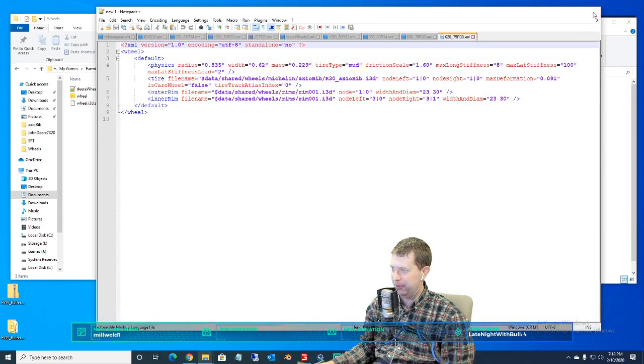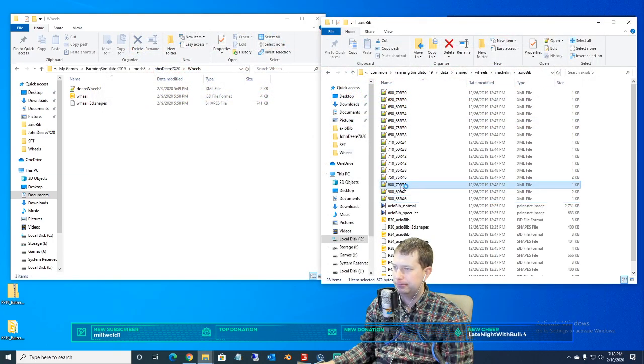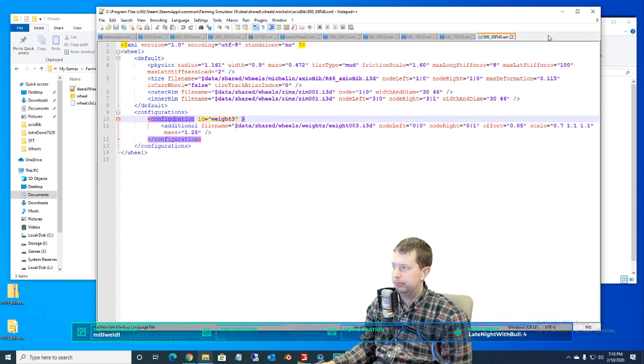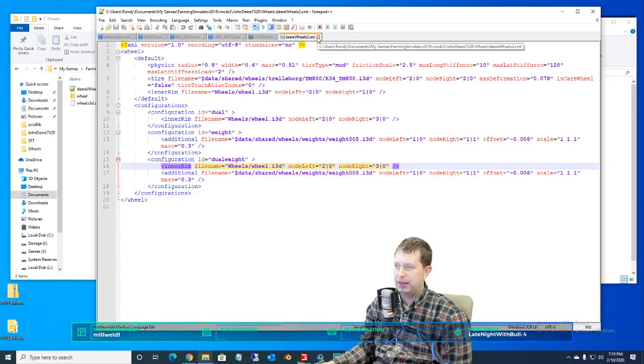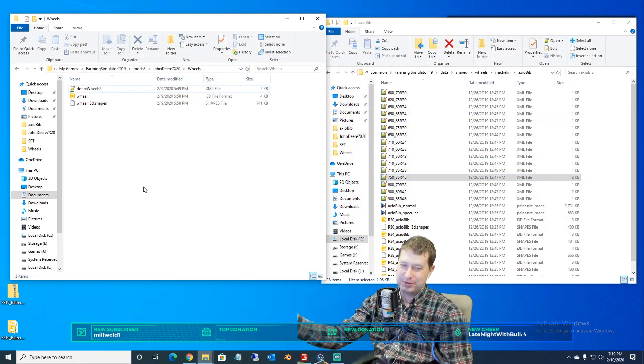This one has weight configuration. It doesn't have duals, but there's a weight configuration there. Nothing on that one. Oh yeah, this one has a config ID — configuration duals. I wonder if that config dual actually works, because there's nothing there. I think we maybe need to load this up in the game, everyone, just to see once what kind of trouble we've created here — see if we got anything or not. My game is open yet. Still chopping corn, for those of you wondering. Guess what next episode's going to be?